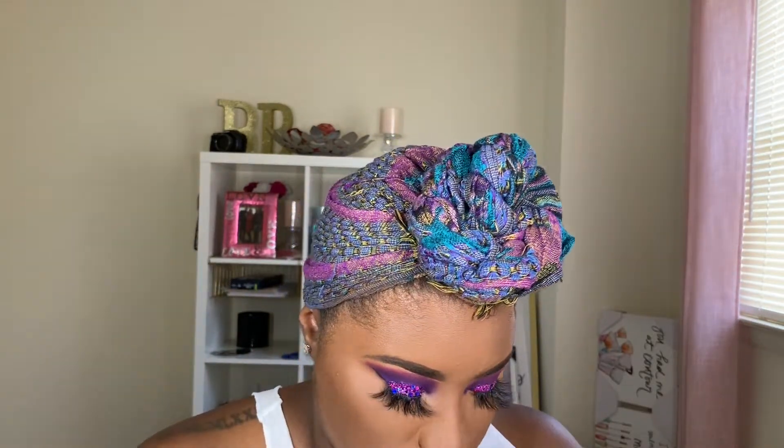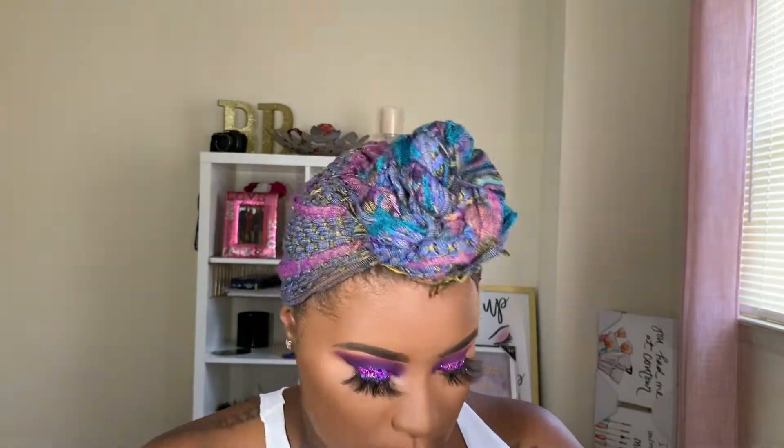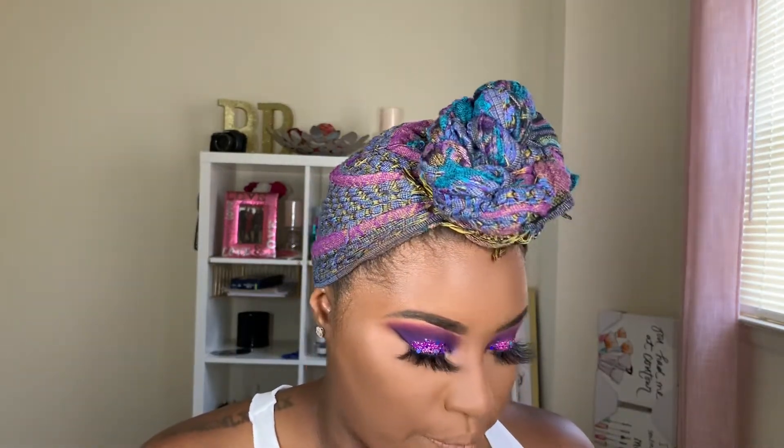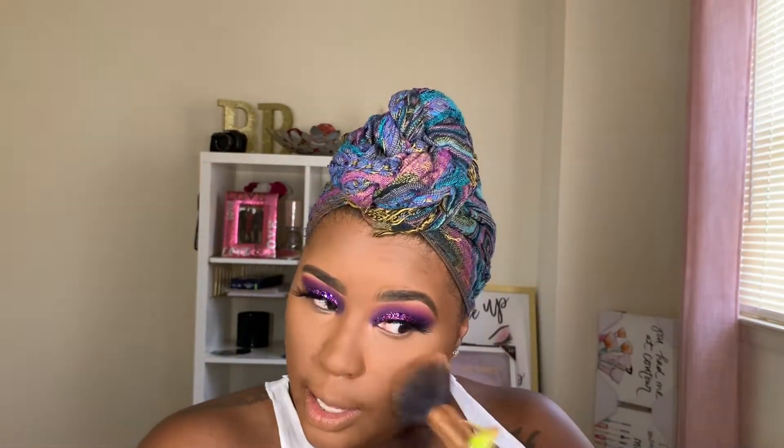Now I'm going in with my Black Radiance True Complexion Contour Palette and I'm going to blend the two shades Sculpt and Contour. Then I'm going in with my MAC Dark Deep Mineralized Skin Finish with my Real Techniques Blush Brush and I'm just going to put this all over my face.